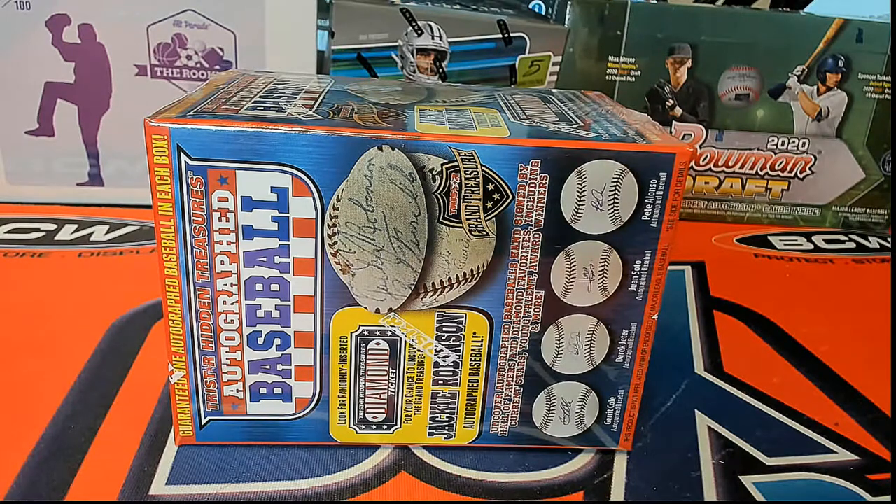Good luck guys, 2020. This is a Tristar autograph baseball number 206, Series 11 here. Good luck guys, let's see what this one looks like.